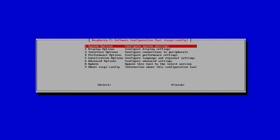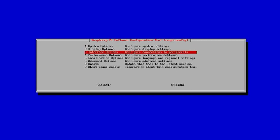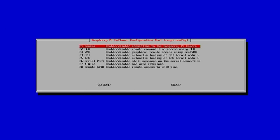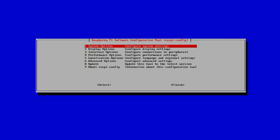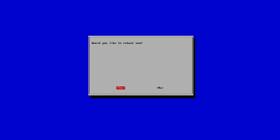We now need to set up SSH so we can connect to the Raspberry Pi remotely from our desktop computer. Go to Interface Options and SSH. It asks whether we'd like to enable it — yes we would. Use the left and right arrow keys to change options, select yes, confirm, then use the tab key to navigate to Finish. That will reboot the Raspberry Pi.